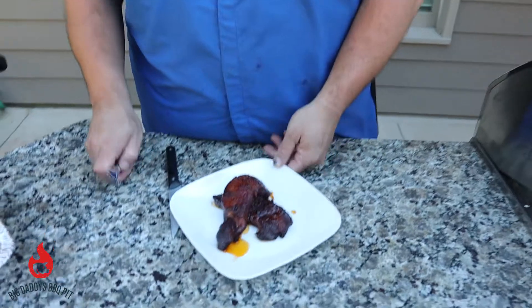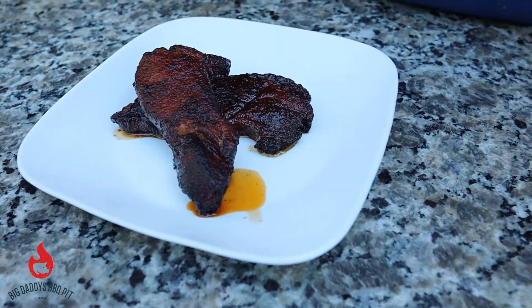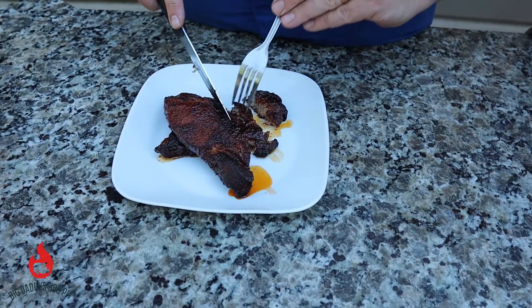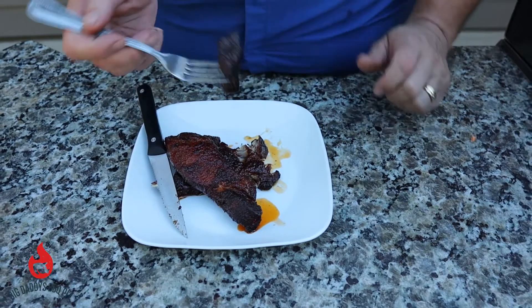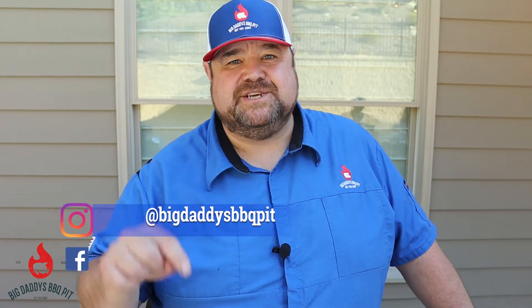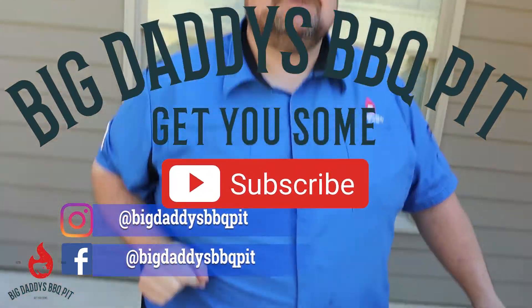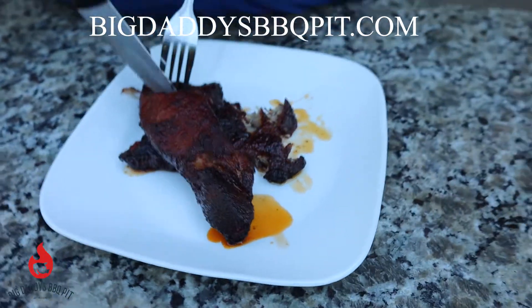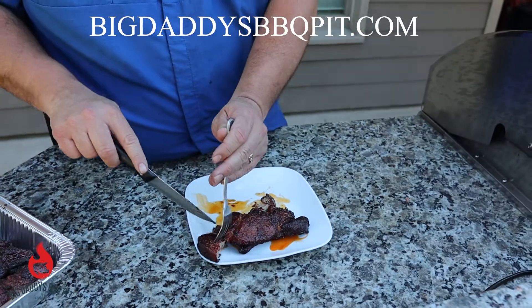Okay everybody, our country-style pork ribs are done. We're gonna give them a shot. You see they're falling apart — you don't need a knife. These things are shreddable, nice and tender, got a nice bark on it. They are sweet. I don't taste a whole lot of kick from the peach heat that we used on them, but they are definitely sweet, juicy, and tender. Give this recipe a try — make sure you hit like and subscribe. Yeah, that is good.